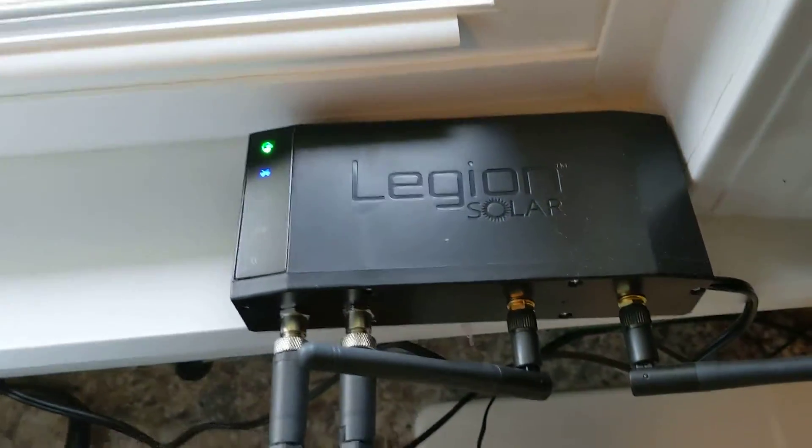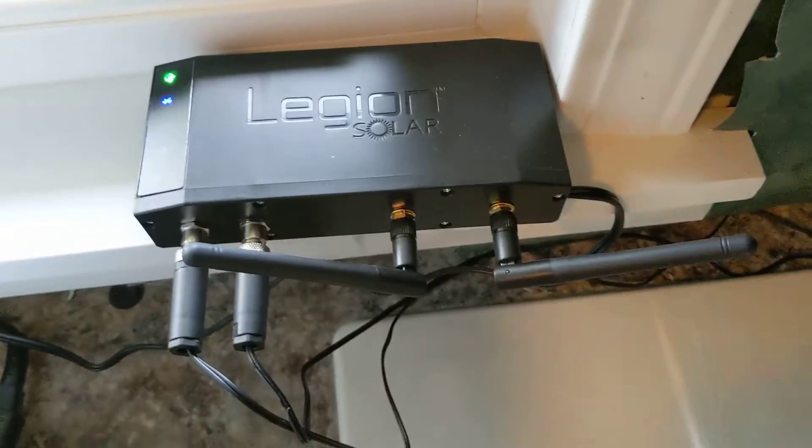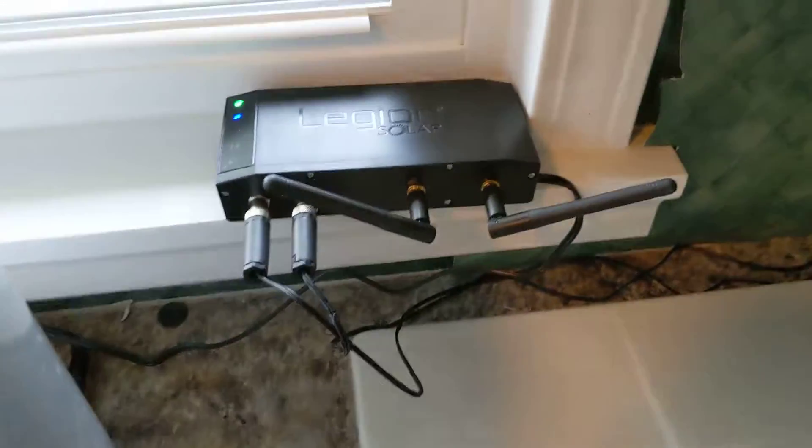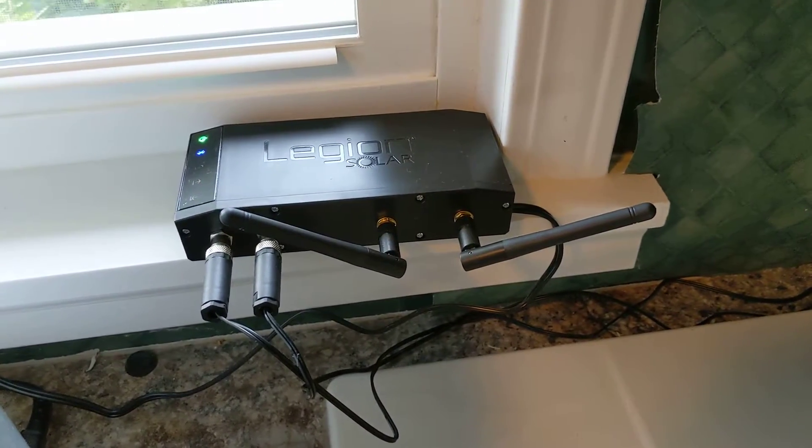This is the solar regulator that they've got. You can see the lines going to the split core transformers, and I've got it plugged into a UPS so that it never loses power.